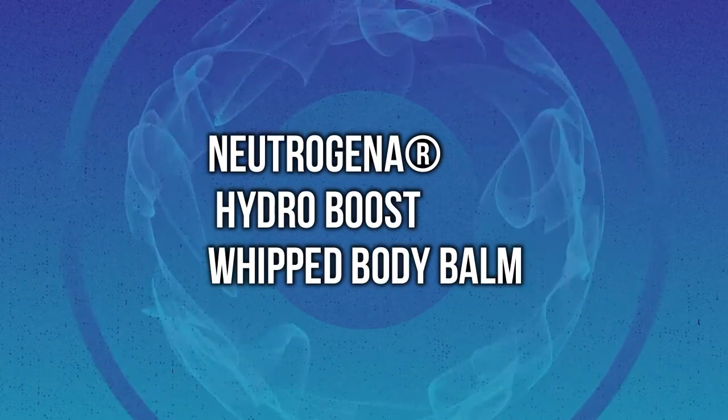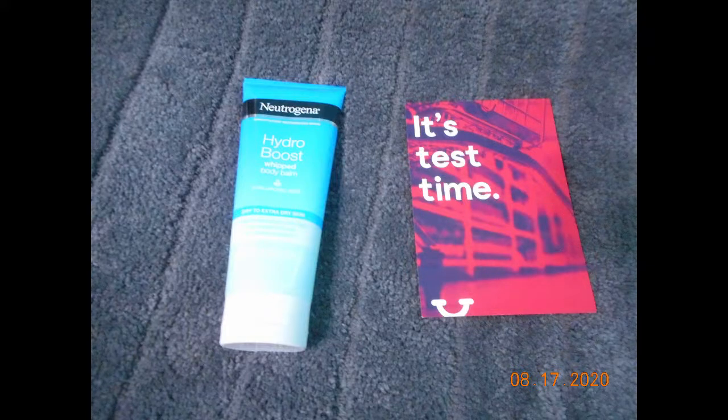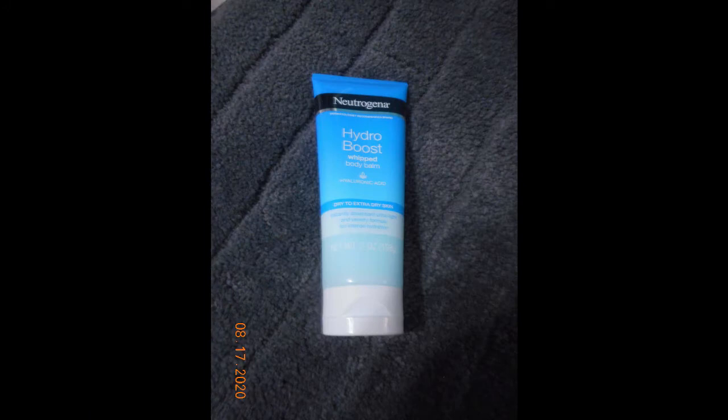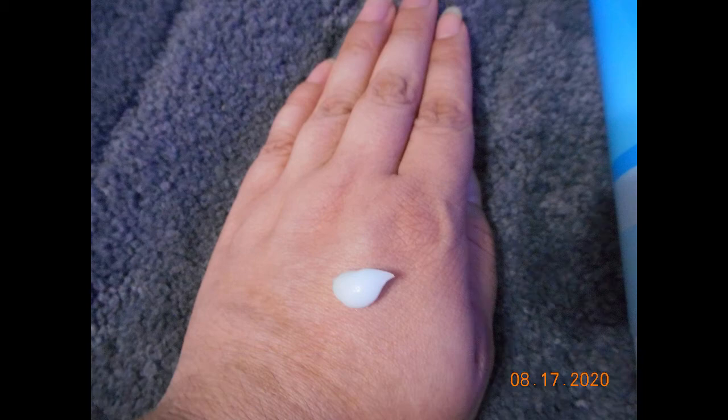Hi everyone, today I wanted to share with you about Neutrogena Hydro Boost Whipped Body Bomb. I was sent a complimentary sample for review and testing purposes on behalf of Home Tester Club and Neutrogena. This is a new branding of an existing product, and as you can see it's very thick but kind of airy in texture. It has a slight tinge of blue to it, but once you apply it to the hand it's fairly clear.